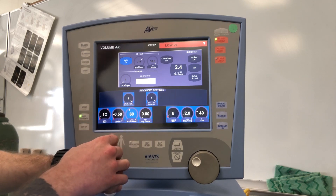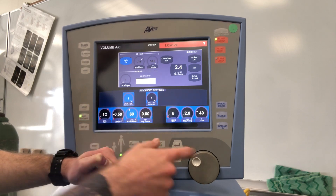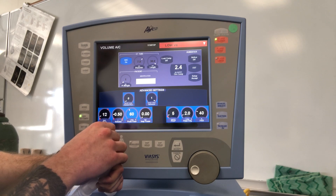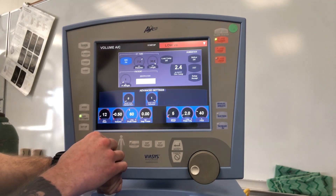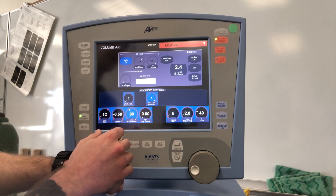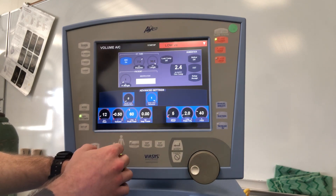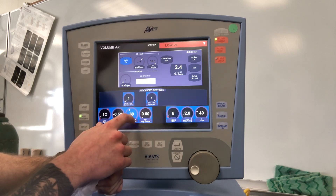Under peak flow, there's the option of demand flow. We recommend turning demand flow off, especially in volume AC for ARDS patients, because it can allow them to take in volumes we have not set. You also have the option of a square or decelerating waveform, which will adjust your I-time. Personally, a decelerating waveform is preferred — square flow waveforms have their place, but decelerating is generally more comfortable.